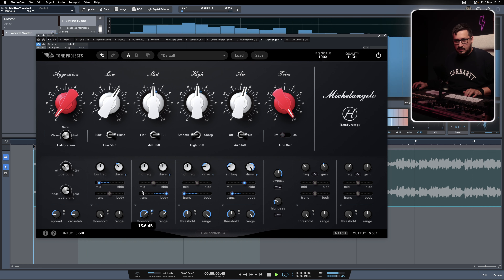With this button we can switch the threshold to react when the signal is below it, not when it passes above. It's an interesting take.